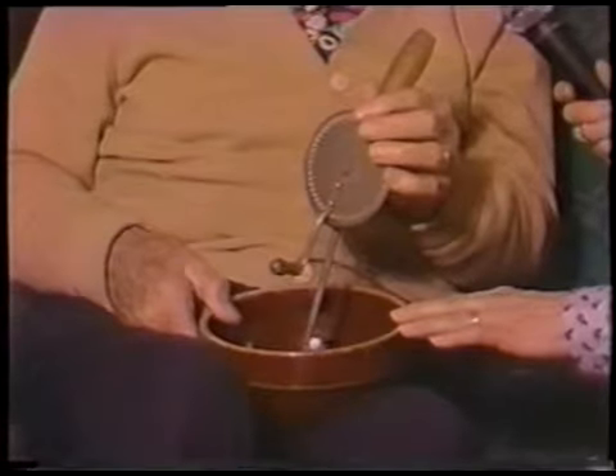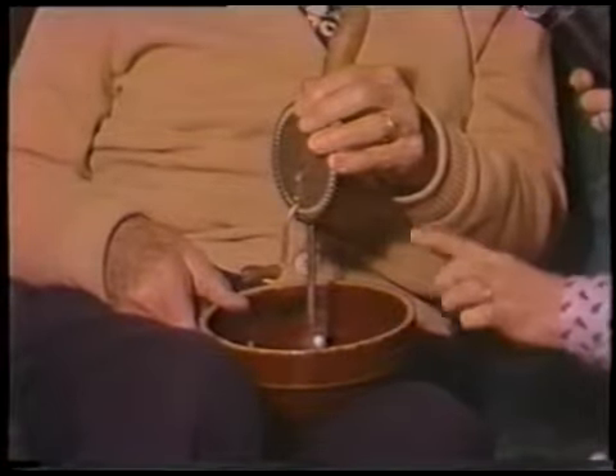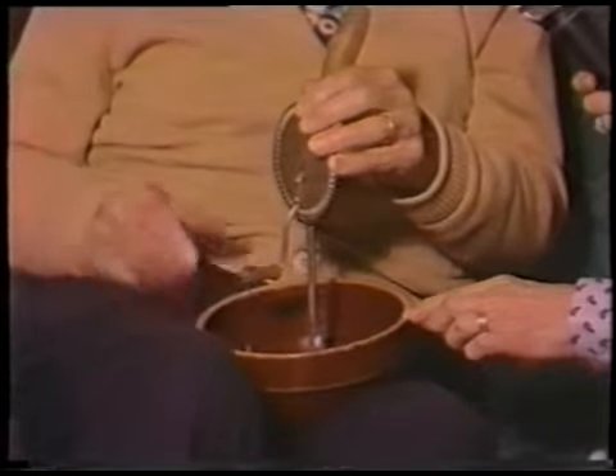They used to make margarine with this. Remember when they had margarine that wasn't colored? Another thing I remember this from when I was five — they used to make margarine and put the color in it in this bowl when I was real little, preschool. I wanted to go to school so bad over at Green Lake. I saw all the other children going off with their little lunch boxes.